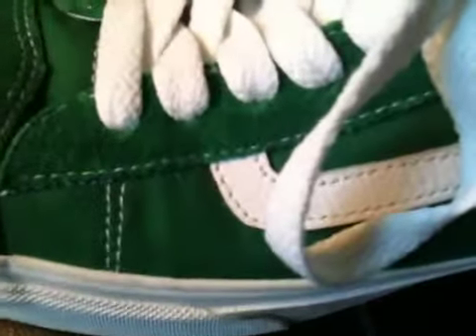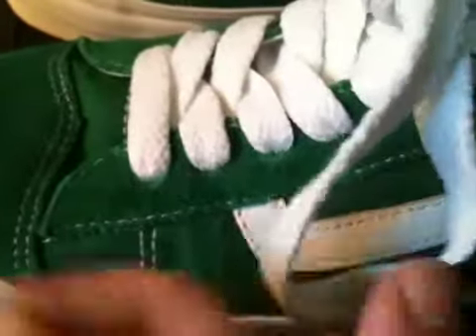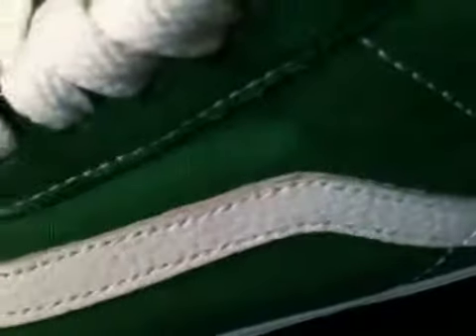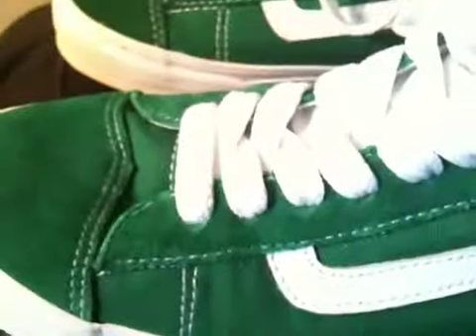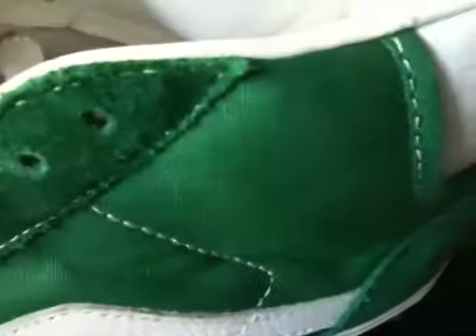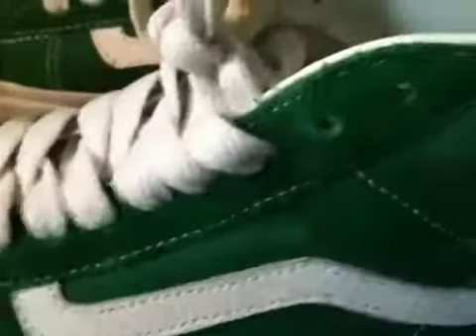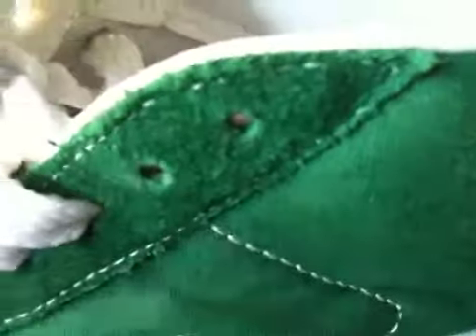On the side and sole you have white contrast stitching around, and it's all white — no green stitching. You don't have any metal eyelets, but it's okay.